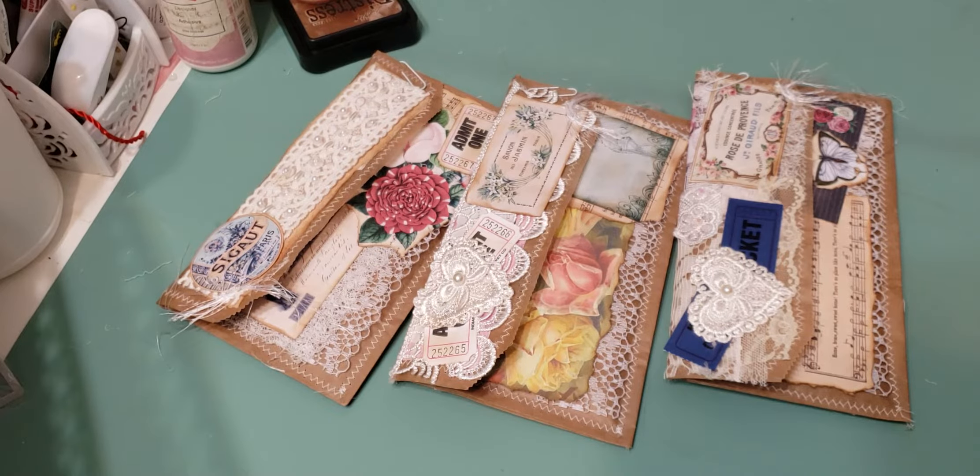Hey guys, I'm back with another project share. As I told you in my last video, I wanted to switch it up from doing some of the folios. I kind of had this idea off of different videos and things I've seen on YouTube, took some ideas and made them my own. Basically what I did was I created three envelopes out of paper bags and made little journals to go inside of them.